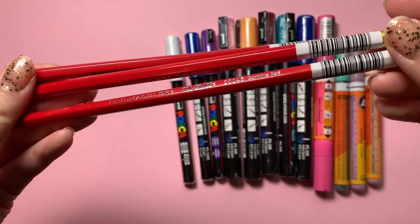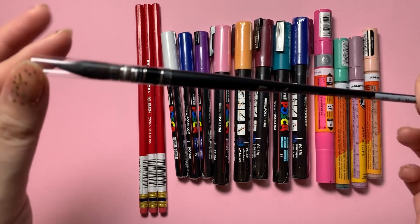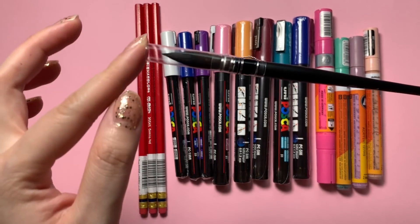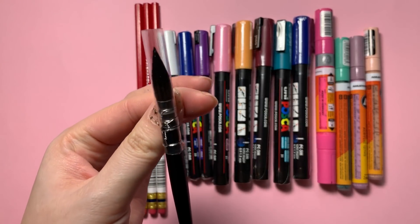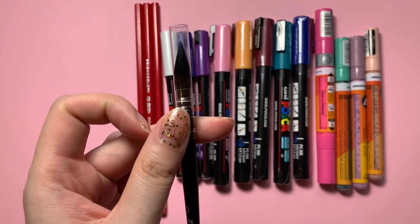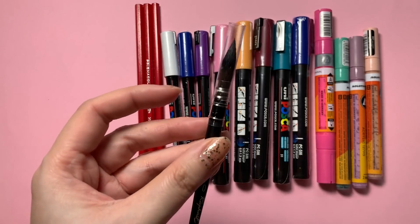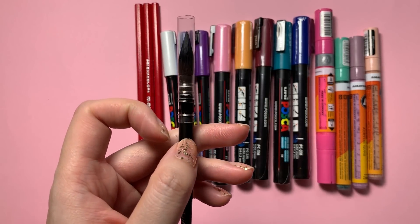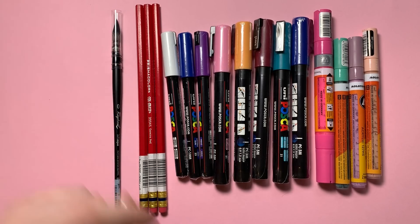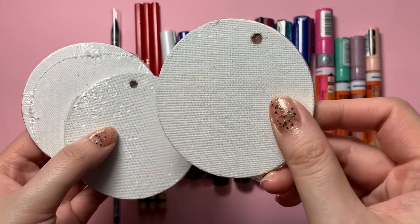Then I just restocked on my favorite sketching pencils — these are by Prismacolor, my favorite color is the carmine red. And then I splurged on this fancy paintbrush that I'm really excited to try out. It's by Raphael and it is an imitation squirrel — it's got this very robust head. I usually buy cheaper watercolor brushes because I'm not the best at taking care of them, but I thought I would splurge and see if a more expensive paintbrush really makes that much of a difference.